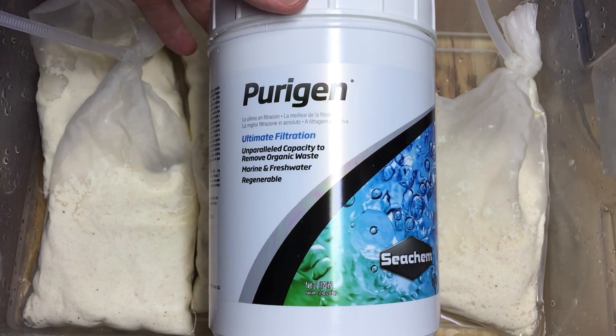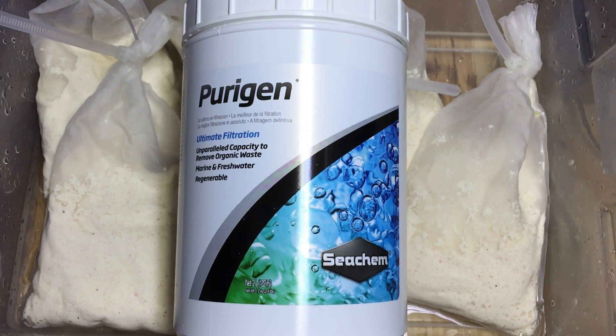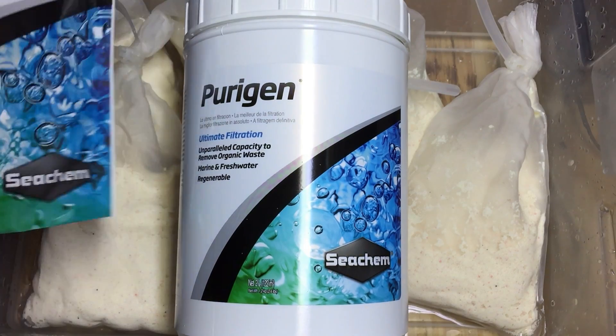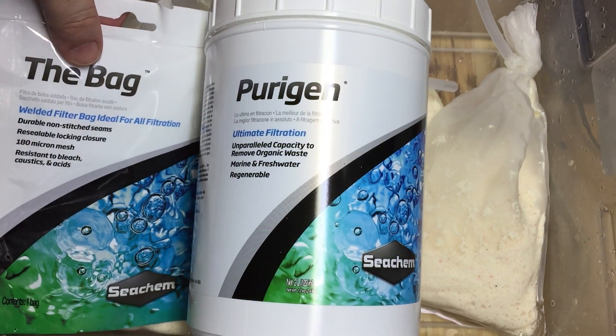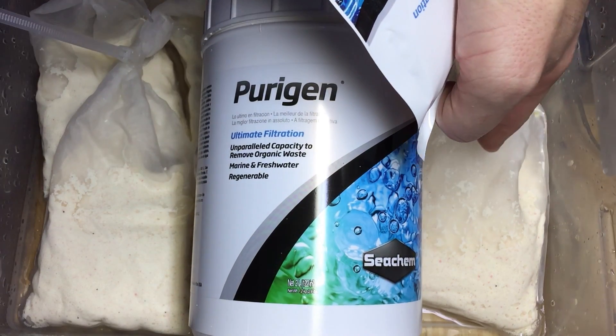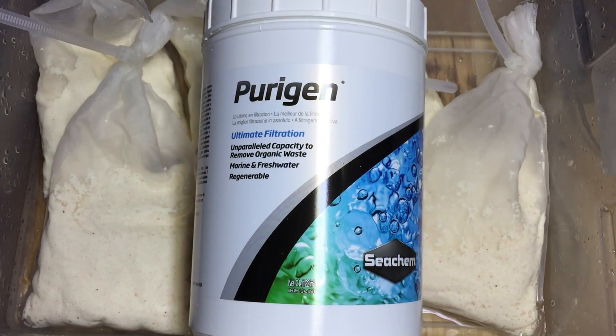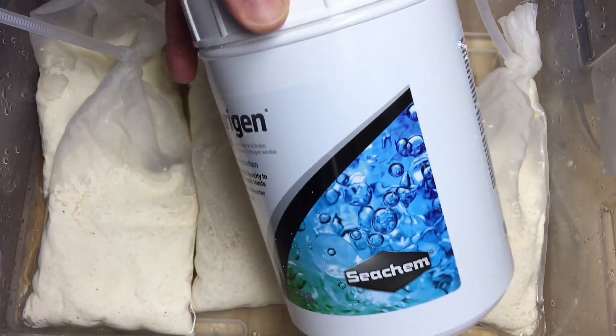So this is Purigen — this is what it looks like, the container. I use everything Seachem; all their products just seem to work really well. I hate to be a fanboy, but their stuff's good. It's expensive, but it's really good. The bag is what holds the Purigen — it's this weird plastic fused material with incredibly tiny pores that the Purigen can't easily get through. However, it still does — the Purigen still escapes.